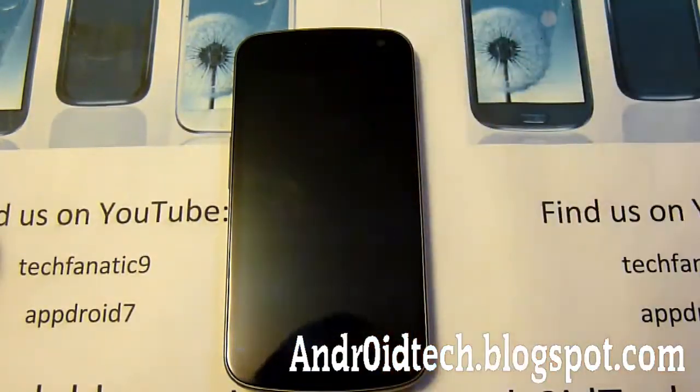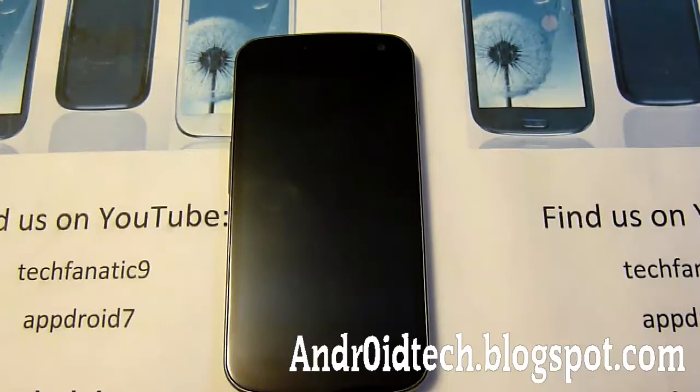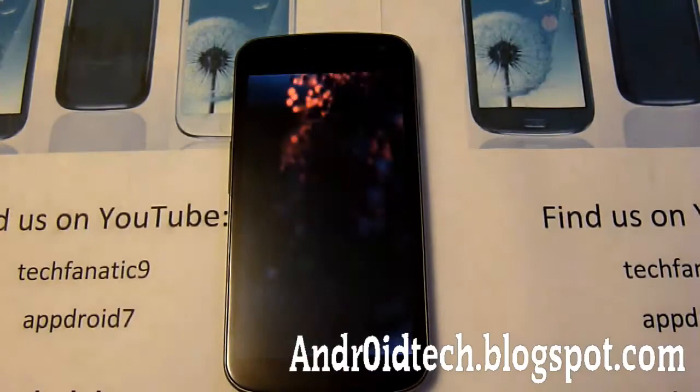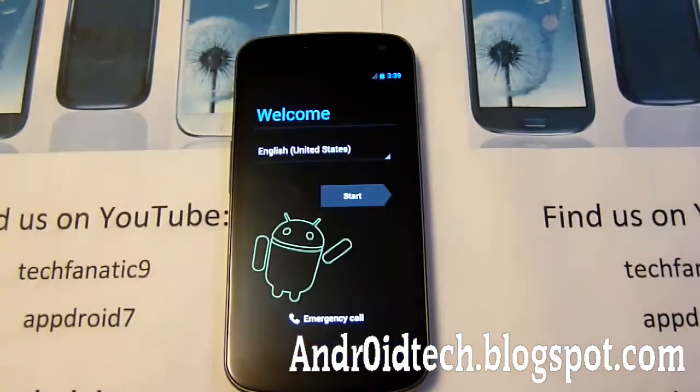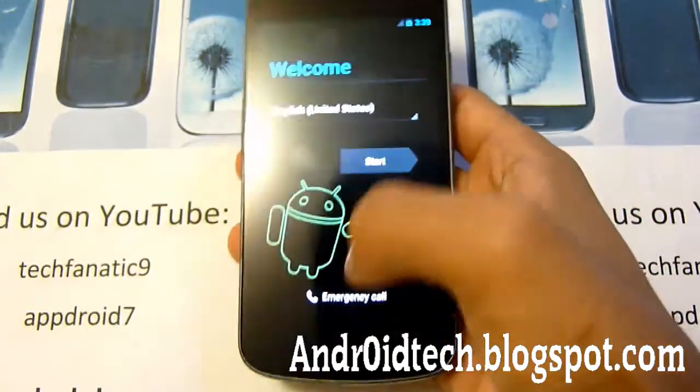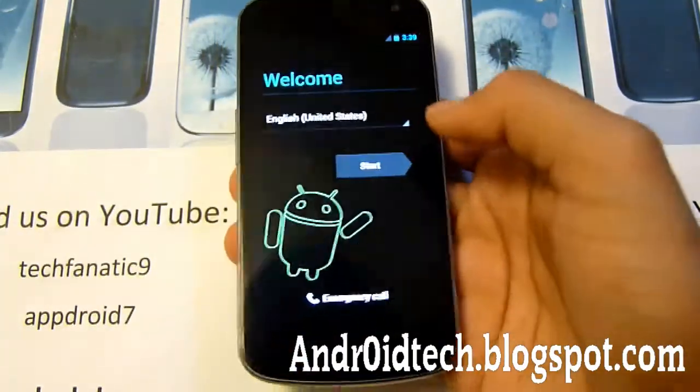So we got everything cleared and installed the zip — also known as flashing for more advanced users. Now we're just going to reboot the system. Let me keep it going so you can see it's actually on the new ROM. You can see right away with the new boot animation. You can see there's a little Android figure here, which means you're on Ice Cream Sandwich, not Jelly Bean.